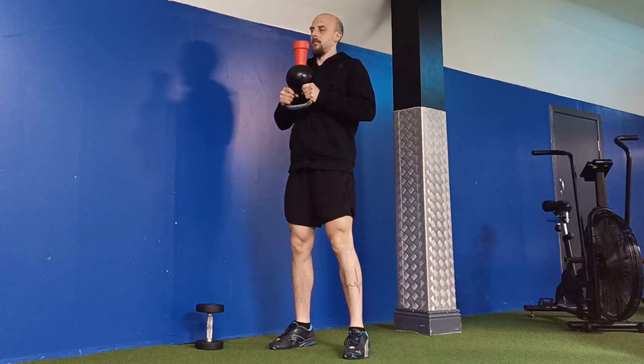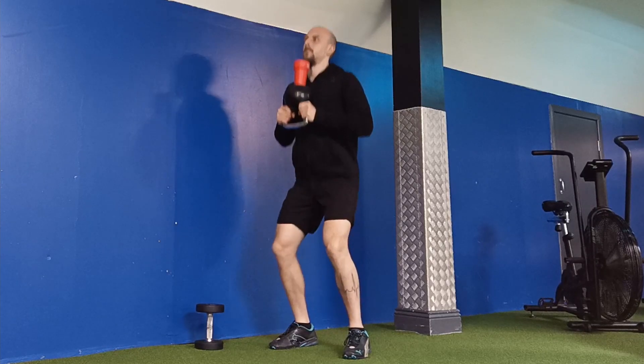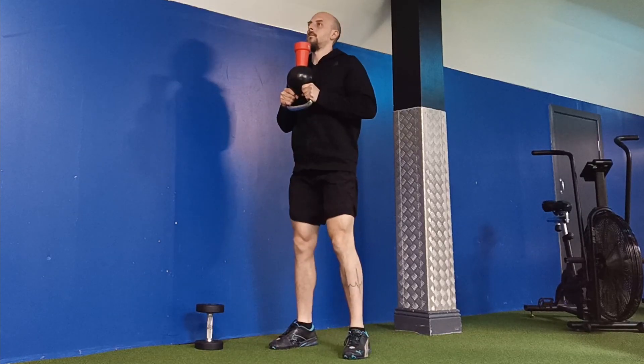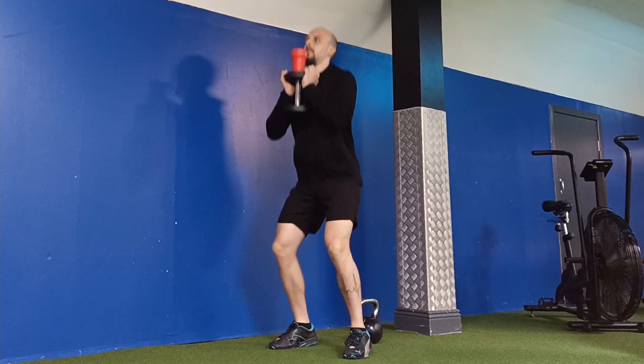Think like you're holding a cup of water on top of your weight during a goblet squat. You don't physically need a cup — just imagine it. Or you can give it a try. When you squat, think like you don't want to spill the water.